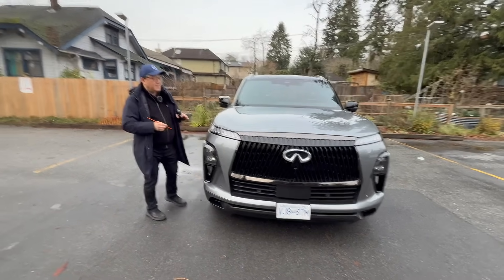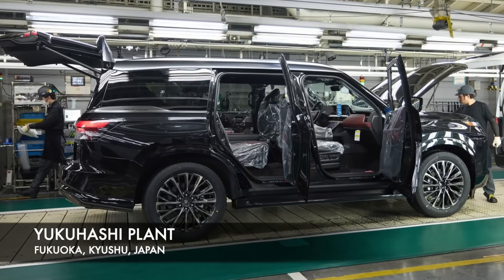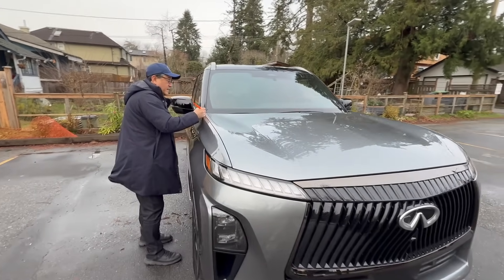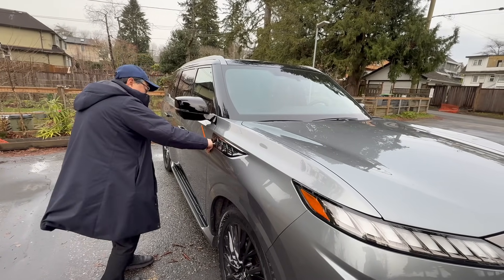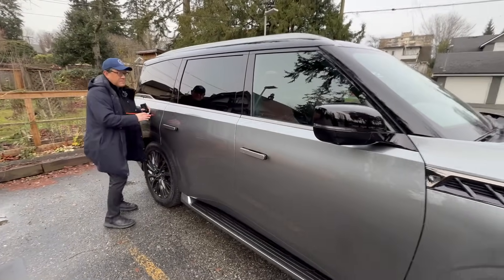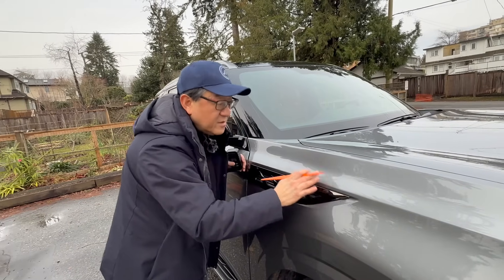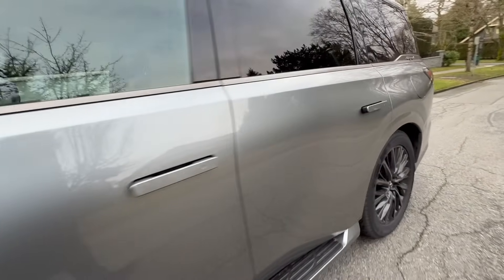Let me start by measuring the gaps and looking at alignment. This is built in the Kyushu plant in southern Japan. The gaps here are 2.8 millimeters and 2.9 millimeters — the same on both sides, which is fantastic because very few cars can do less than 3 millimeters. This section is a bit wider at 3.5, but 3.3 and 3.3 millimeters. The gaps are fantastic, all the creases line up perfectly, and the paint quality has very little orange peel. The depth of the clear coat looks really good as well.